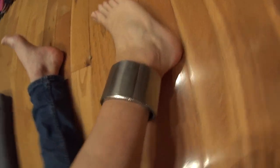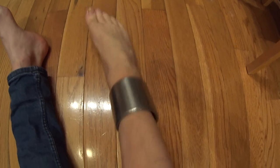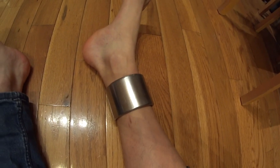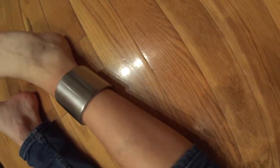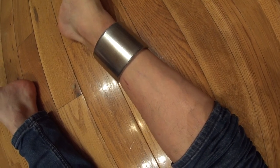It's still pretty surreal — having this wide, heavy band of steel clamped around my leg that I can't take off without a lot of effort. When you start thinking about it, it's kind of surreal. But there it is — no plans on taking it off.